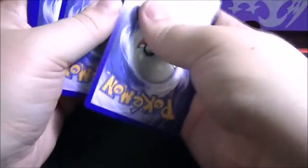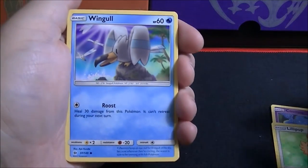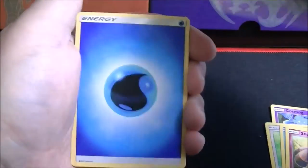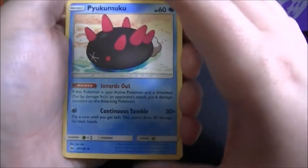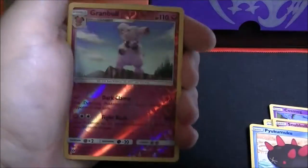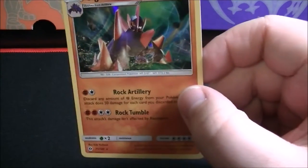Decidueye on the cover of this pack. First card is a Cosmog, followed by Lillipup, Wingull, Snubbull, Carvanha, Water-type Energy, Rotom Dex, a Pyukumuku, Great Ball, and a Granbull reverse holo — that's an uncommon. Followed by a Gigalith rare holo. I pulled the reverse holo version of this in the last pack. Let me get him into one of these fancy card sleeves.